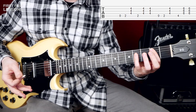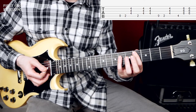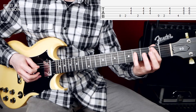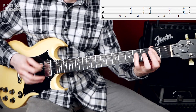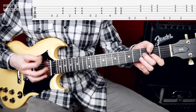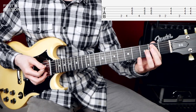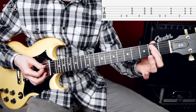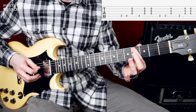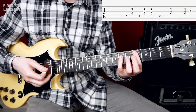Then we have a bass-chord pattern. We move to Db, and then we play the 2nd fret of the A string — this chord is C sharp major.